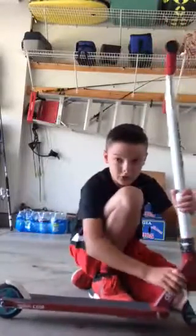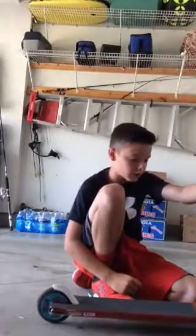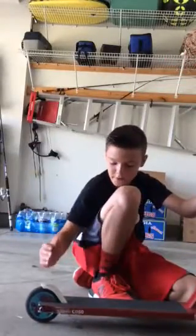I also have a District level right there. And yeah, so it's dialed except for the back wheel.